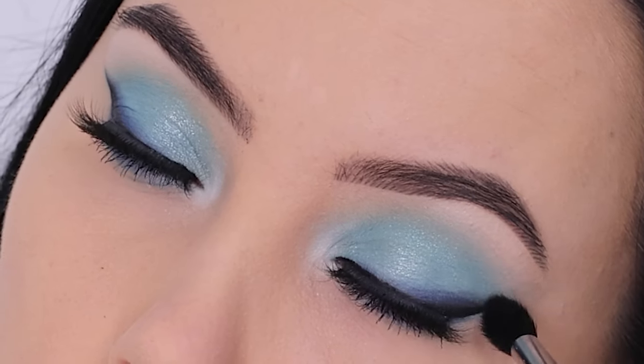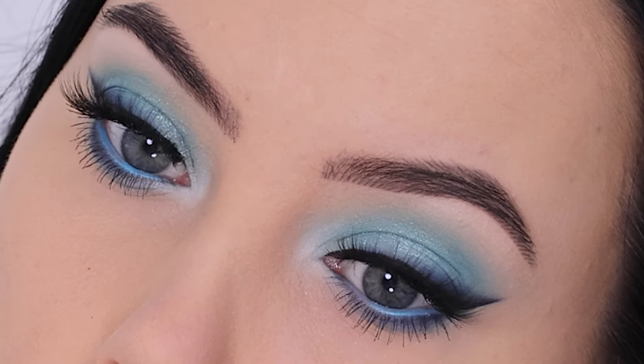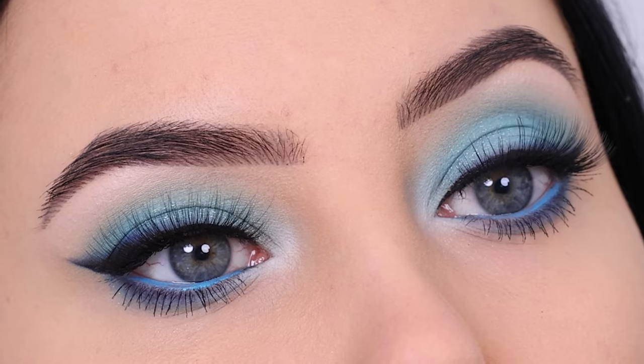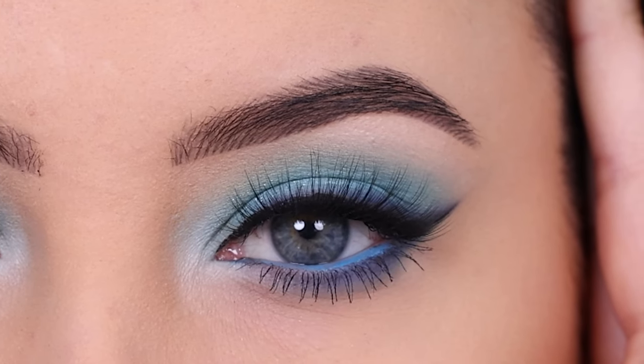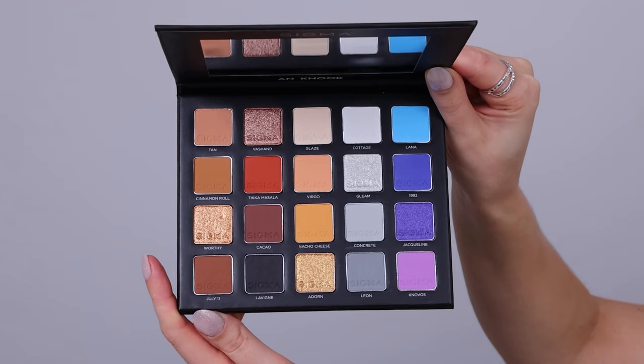Hey everyone, thanks for watching today's video. I'm gonna show you this soft blue smoky winged eyeliner look. I think this actually gives me kind of like spring vibes even though it's still winter — I'm already really looking forward to spring, so let's just start with some spring looks to already get in the vibe.